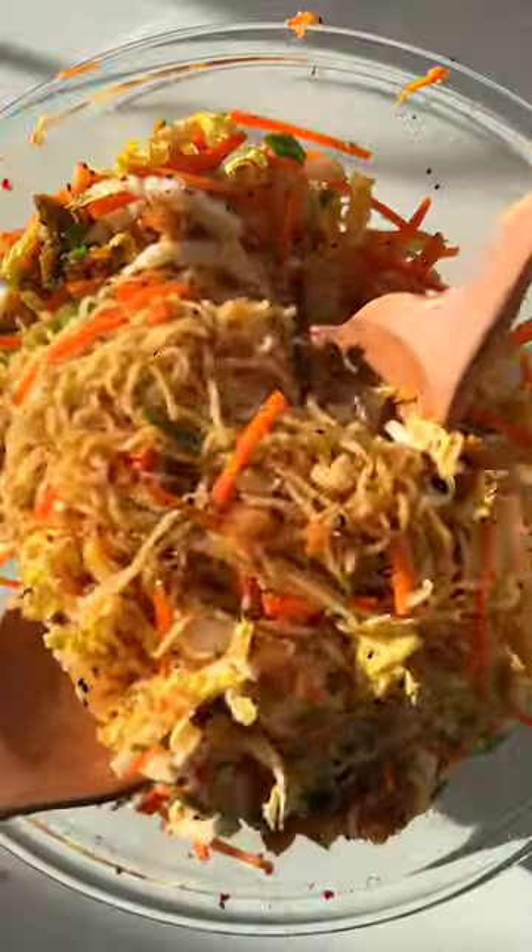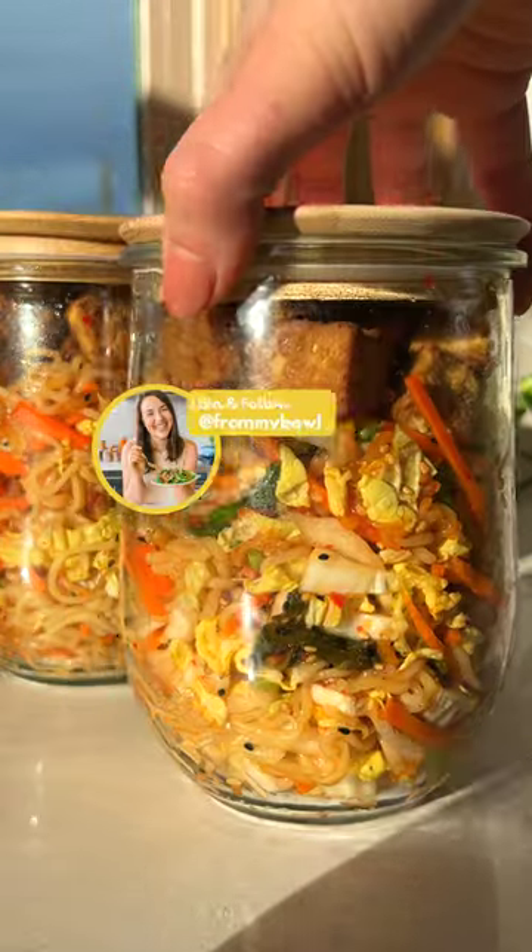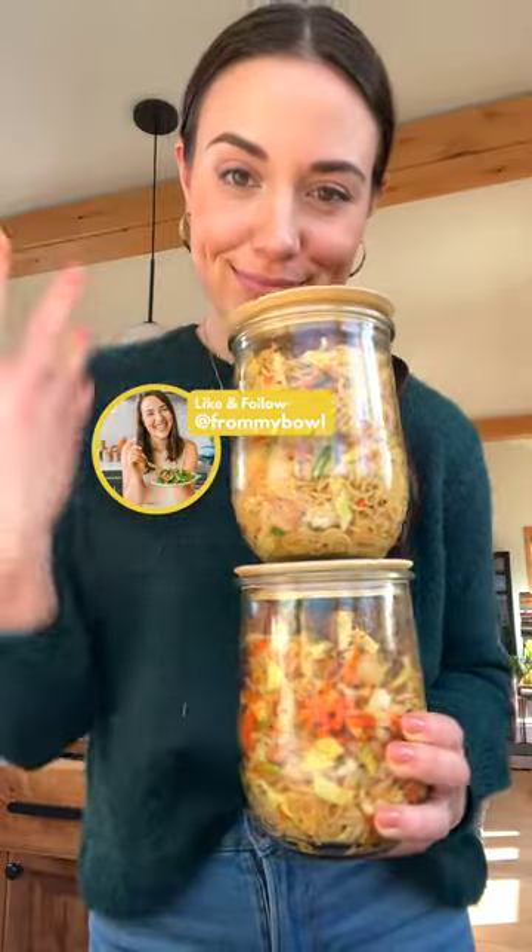Mix everything together and don't forget the toasted sesame seeds for an added crunch. Serve with my crispy tofu for an extra protein boost and enjoy. Follow for more easy and delicious plant-based recipes.